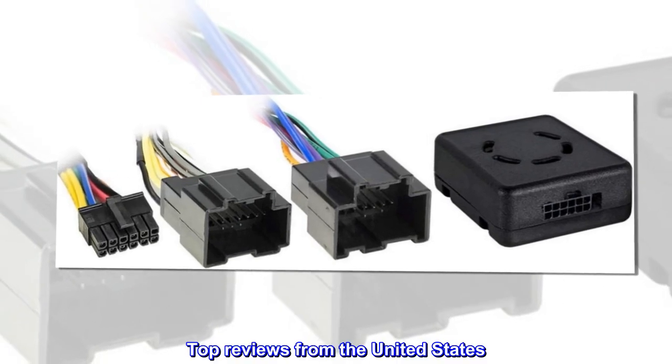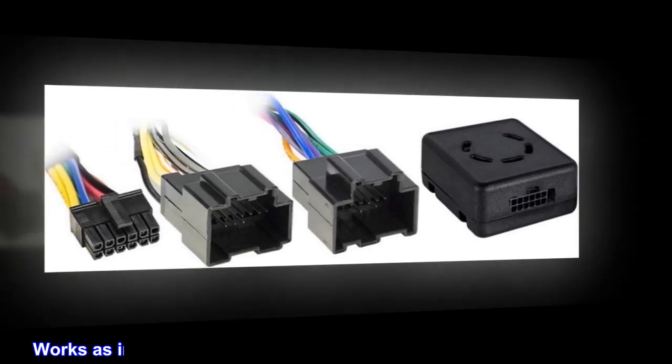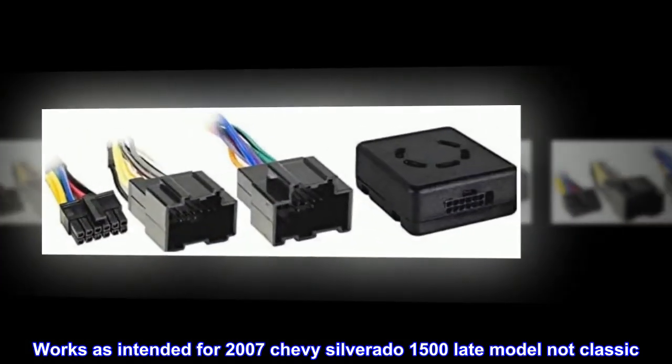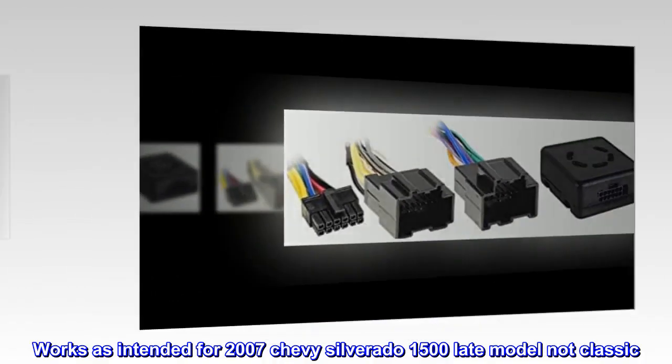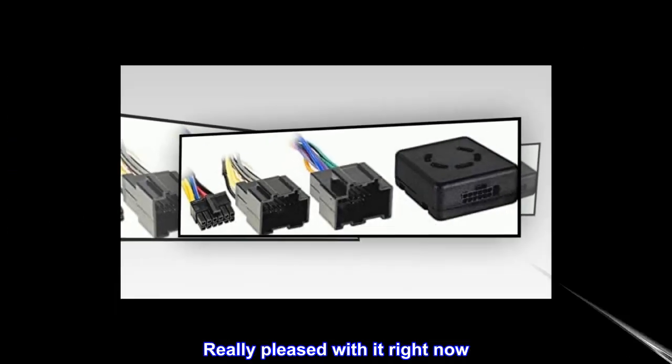Top reviews from the United States. 2007 Chevy Silverado 1500 — works as intended for 2007 Chevy Silverado 1500 late model, not classic. Really pleased with it right now. If any issues arise I will update the rating, but so far so good.